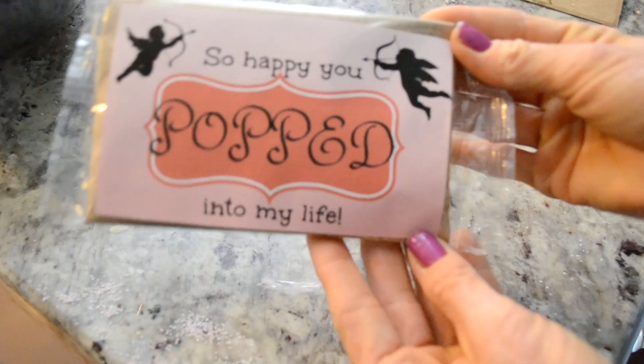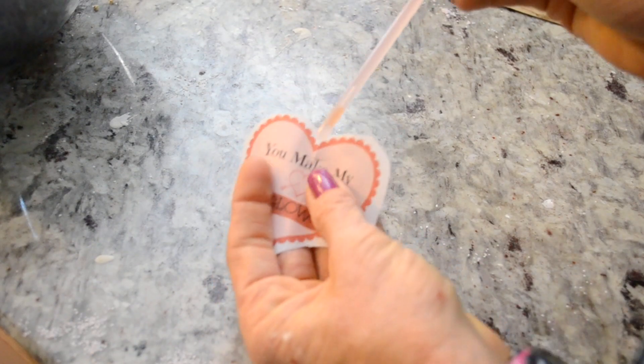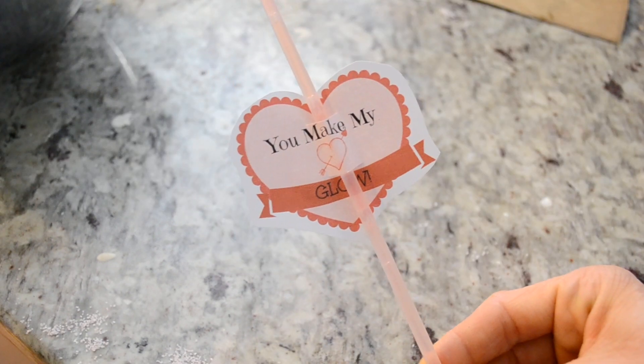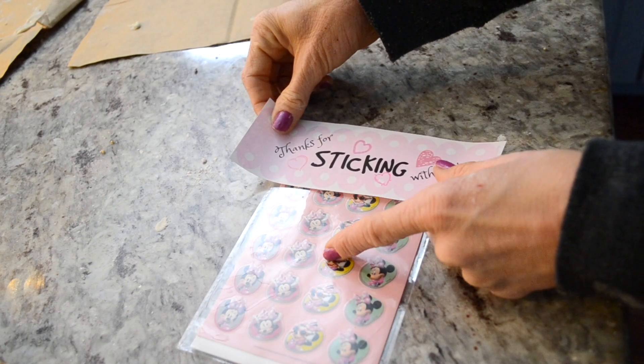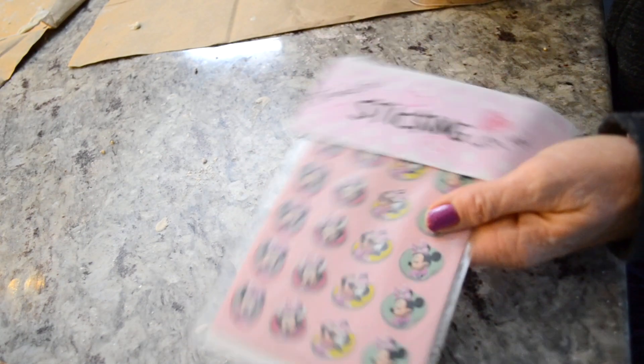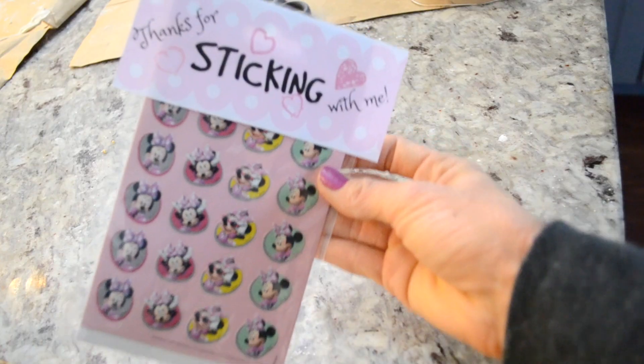I thought of a few more ideas for non-candy Valentine gifts that would be more perfect for a classroom setting. They're very inexpensive — I just made up some labels and I will leave a link in the description box below where you can get those free printables if you'd like to use them yourself. These would make perfect gifts for a whole classroom full of kids.